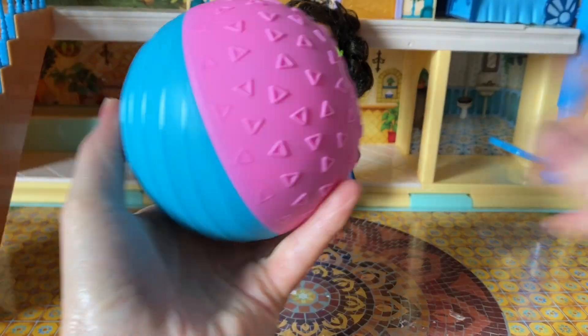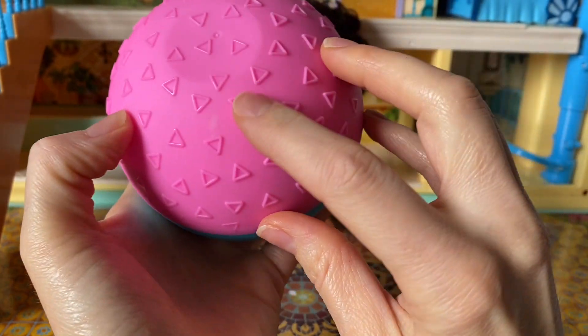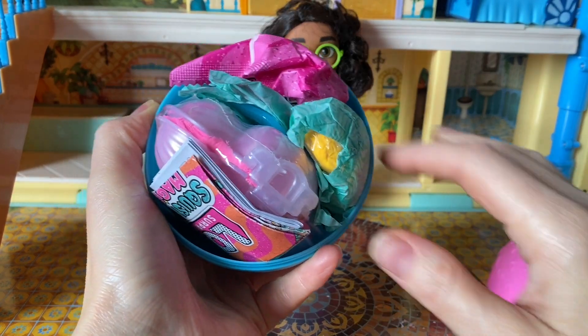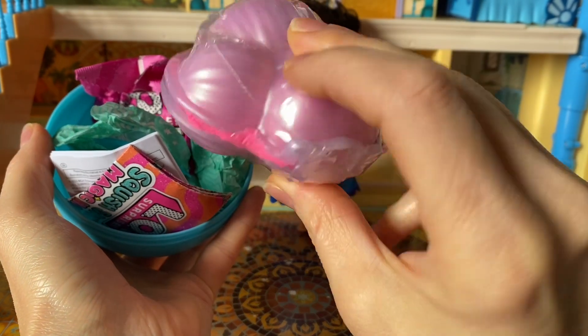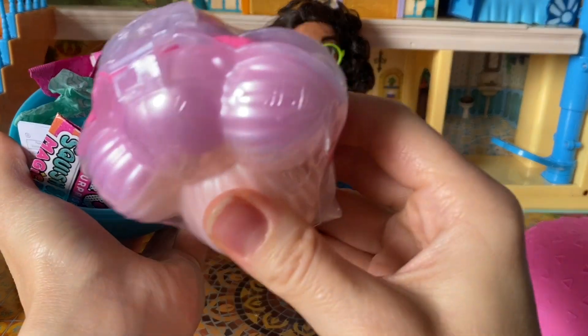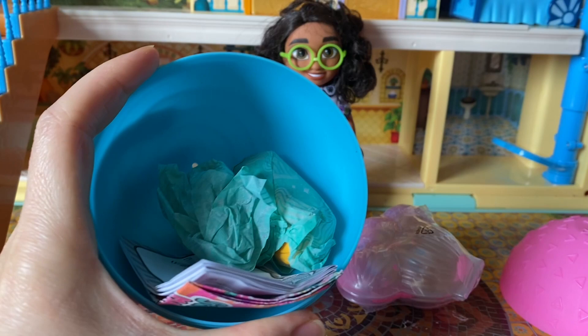Thank you, guys. Oh, I love the colors and the shapes. Do you guys know what shape this is? Yes, it's a triangle. Oh, and look at this - it's full with goodies. And I think this is our kinetic sand. Look at this, guys - it kind of looks like a delicious ice cream, but don't eat it, okay? And then we have probably our doll and a lot more surprises.